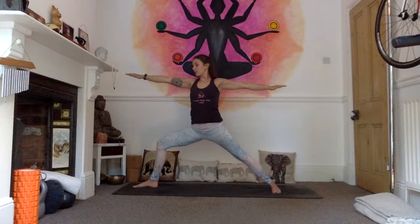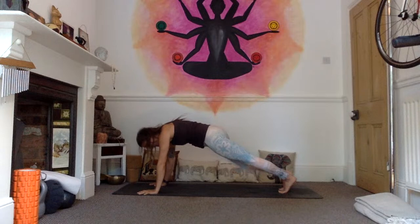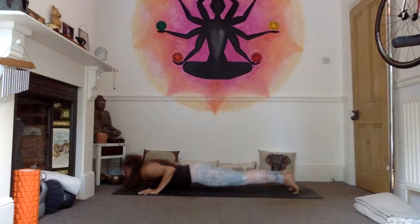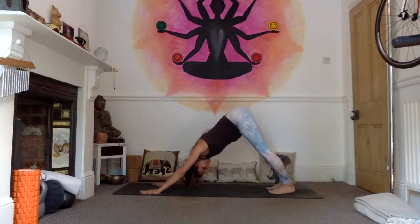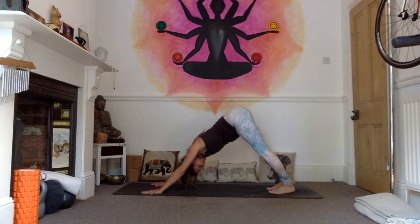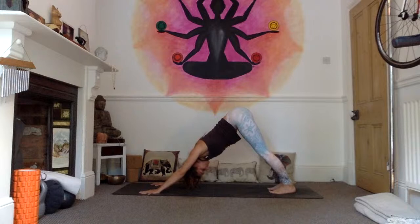Four, five — exhale, windmill the hands either side of the front foot. Option to do your handstand if that's in your practice, otherwise step the right foot back to meet the left, find your high plank and exhale lower down. Inhale, upward facing dog. Exhale, downward facing dog. Let's hold for five breaths — option to drop to your knees at any point if you need a rest. One, two, three, deep breathing, soft neck, soft shoulders, four, five.